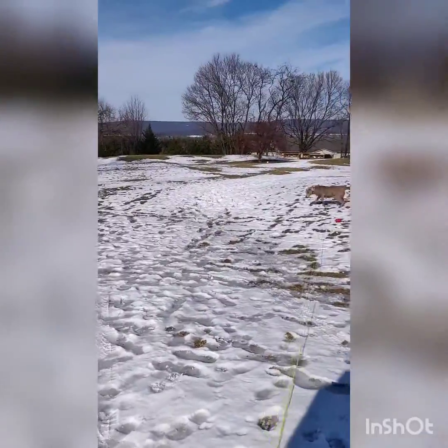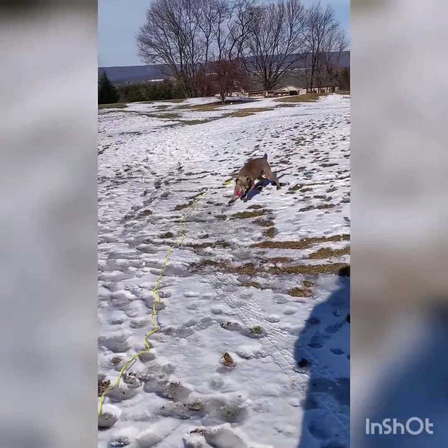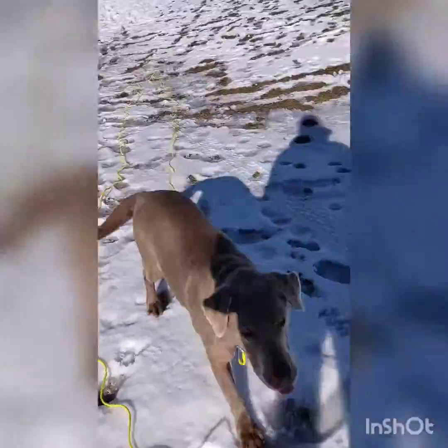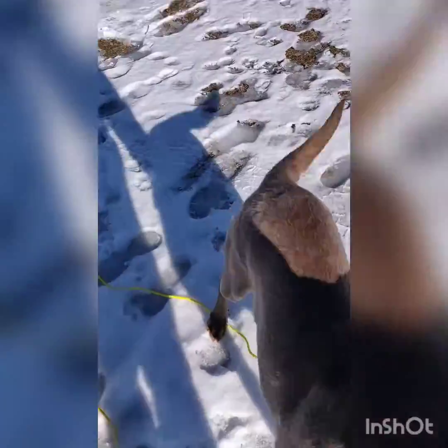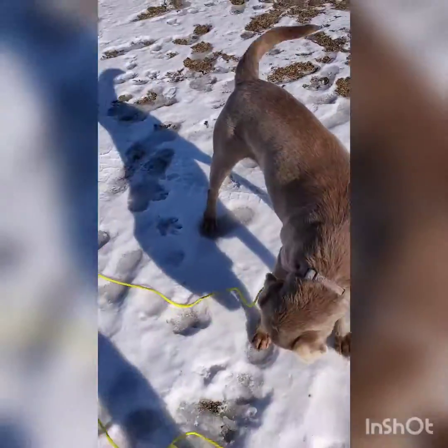Hey Latte, fetch! And we're using this long lead, as you can see. Here Latte, come. Good dog. So here's these pepperoni treats that I showed you — wow, she loves them. You can break them up in small pieces.